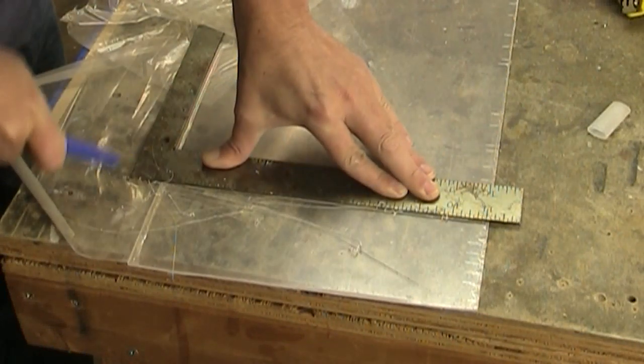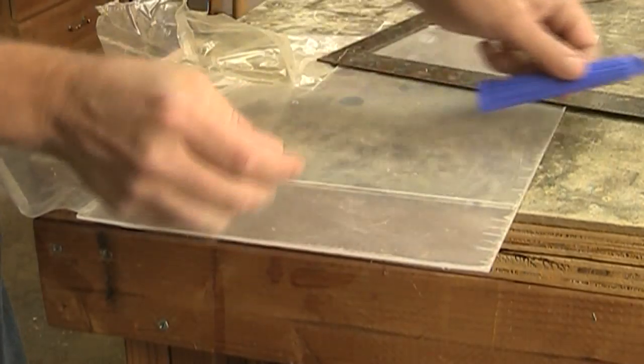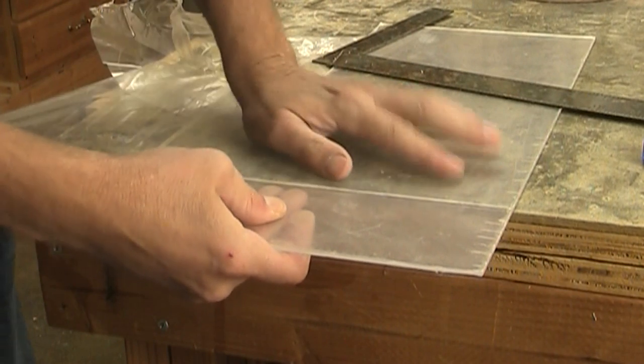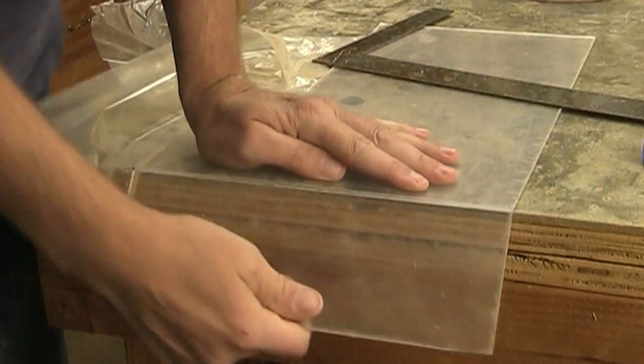Cutting plexiglass is a little different than cutting glass. You can make multiple passes with a specialized tool like this, or even just a box knife, which I'm pretty sure will cut through it. And when you get halfway through it or so, it should break in half like that.